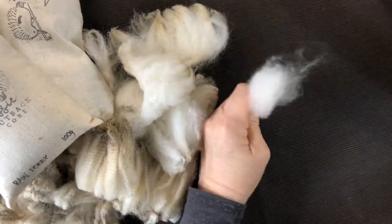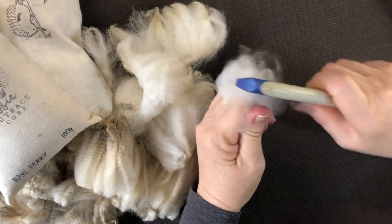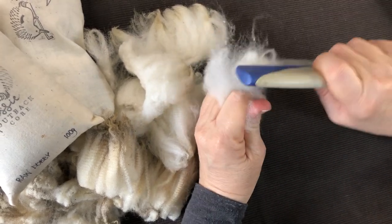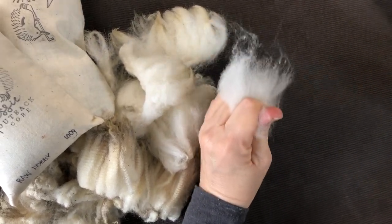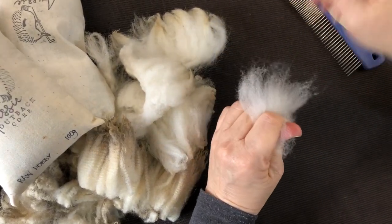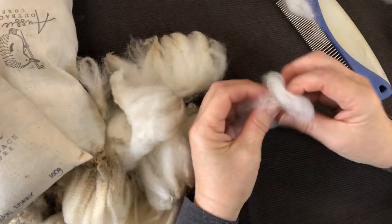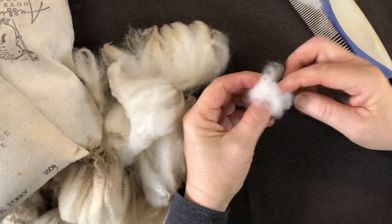Just be careful with your thumb here when you're doing this type of job — don't put too much strain on it. You don't have to be too picky; I mean, we're only doing this for core, but that's basically ready to be used as core now.